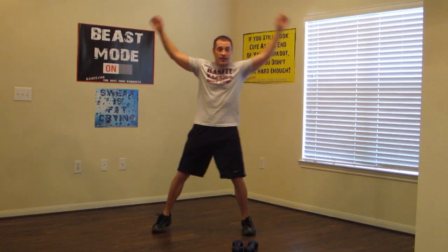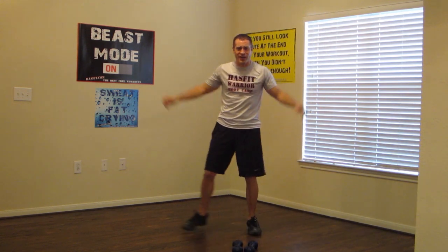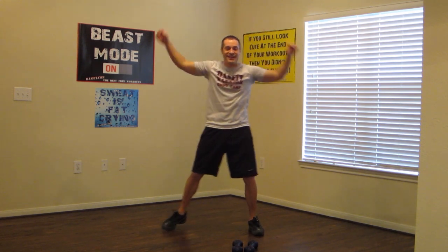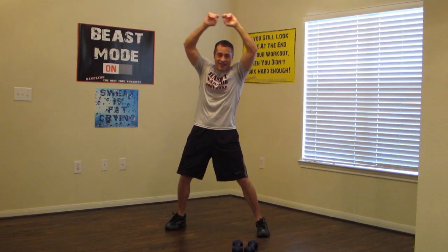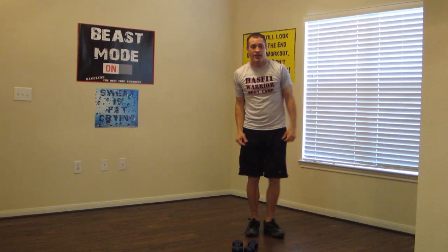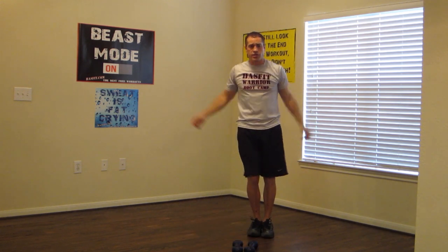Drop the dumbbells — modified jumping jacks. Lateral step, and arms overhead. Just like you're doing jumping jacks without the jump. Everybody can do these, keeping that heart rate up and burning that fat you guys are looking to burn. Make sure you guys check out our meal plan on hasfit.com to help you burn additional fat.